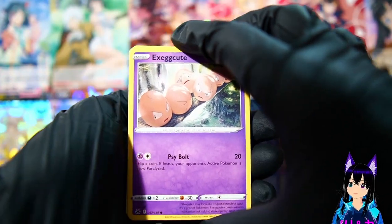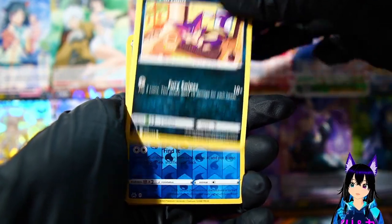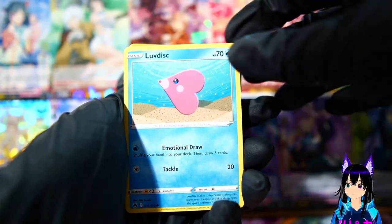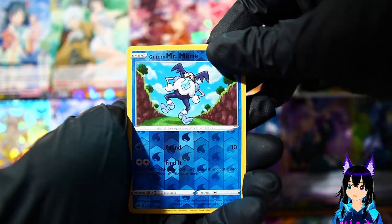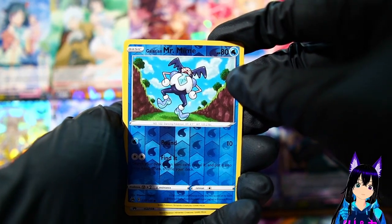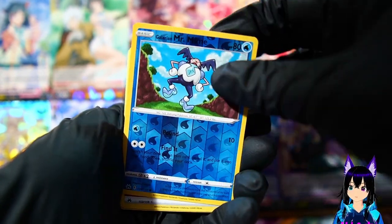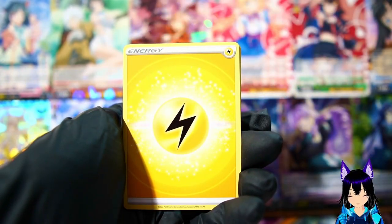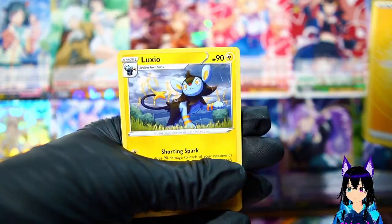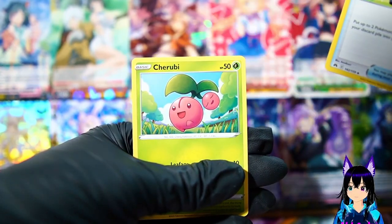Don't know the trick for opening these but we're just gonna go with it. We got Exeggcute, Rockruff, Purrloin, Luvdisc, Mr. Mime - one's a reverse holo, where the frame is holoed. And we get a holographic energy card - that's actually pretty sick looking, probably not worth much. We also get Luxio, electric type, Rescue Carrier, and Cherubi.